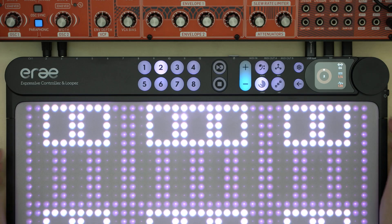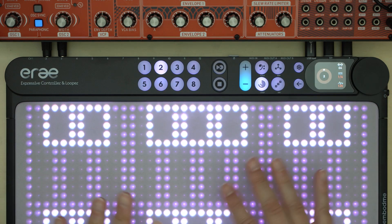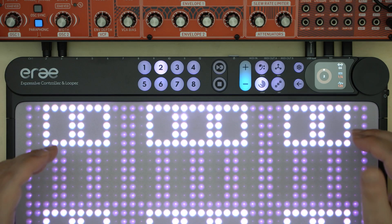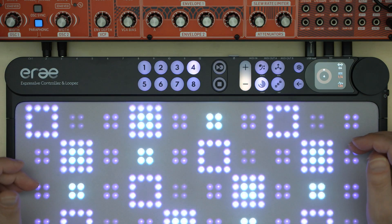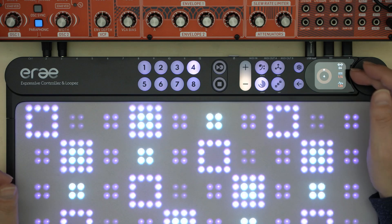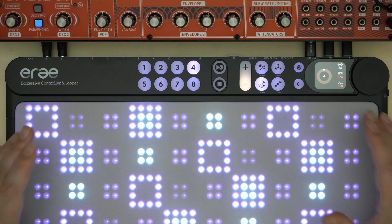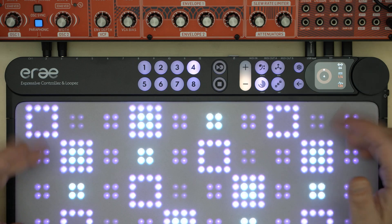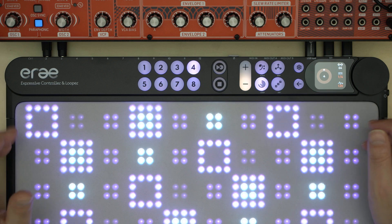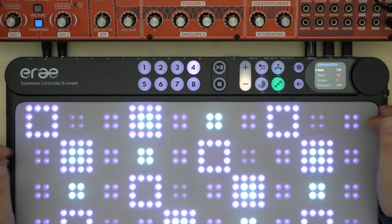Another great performance feature is the integrated looper. With this tool you can record and loop all control actions on the device. It works with 8 tracks, where each panel is recorded on a separate independent track. The loop length is limited to a maximum of 64 steps, which corresponds to 4 bars with a 16th note resolution. In my opinion this is sufficient to develop ideas and quickly try out hardware control settings. For doorless sessions it is also great to have an arpeggiator included, which supports the quick and easy development of sequencing ideas.